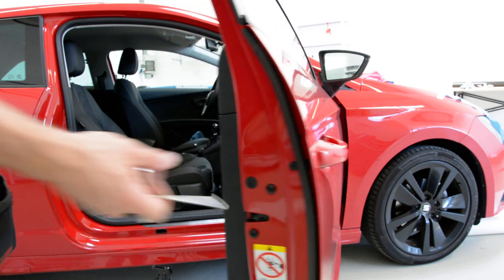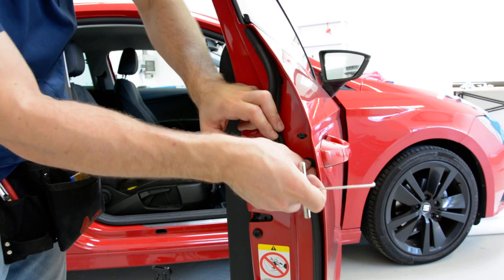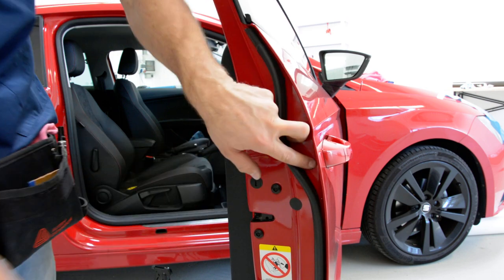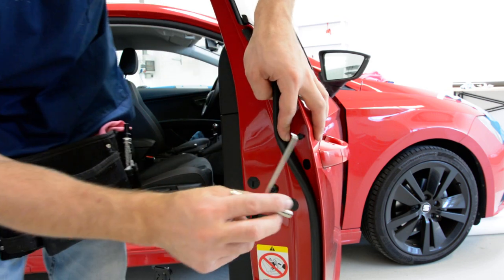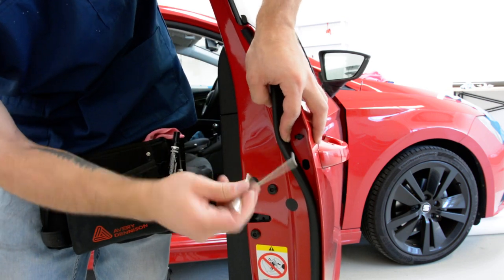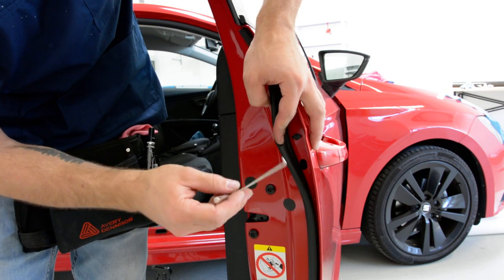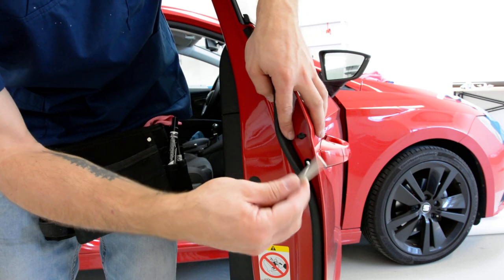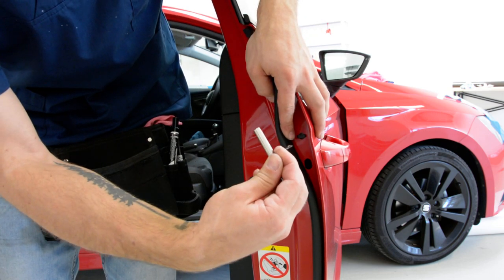Here inside, under this rubber, you have a sticker over a hole. In this hole, you need a tool like this — you can make it yourself or you can buy it. You must insert it in this position, after that turn it and pull a little bit towards you.